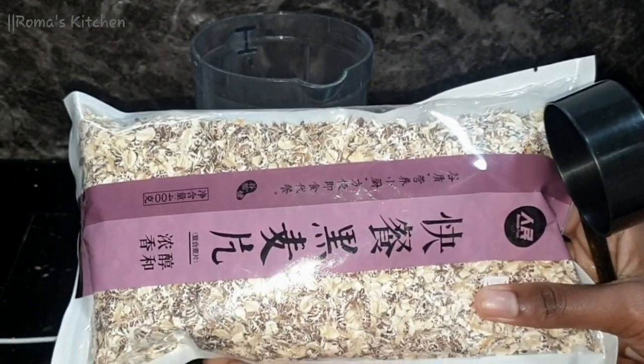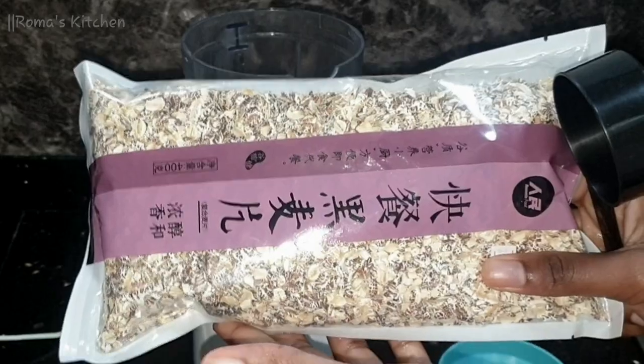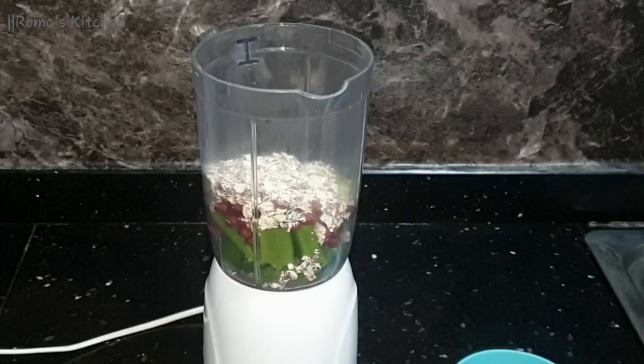Next I'll be going in with some oats — this is my oatmeal, guys — and I'm going to be adding a quarter cup of oatmeal to this.